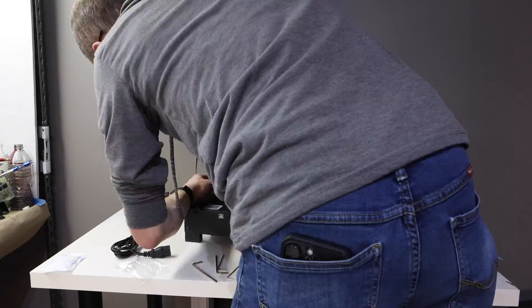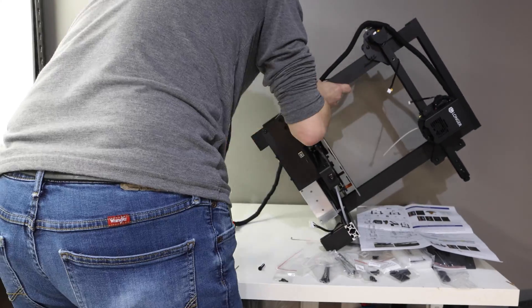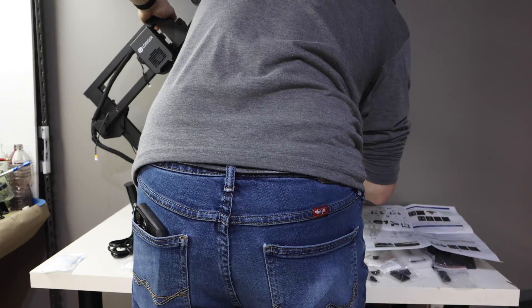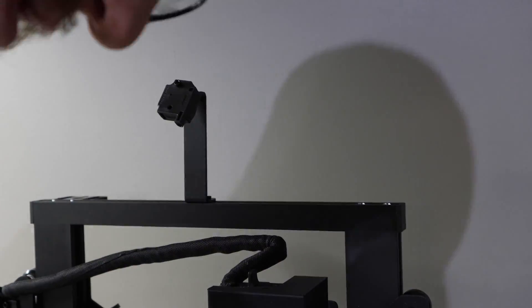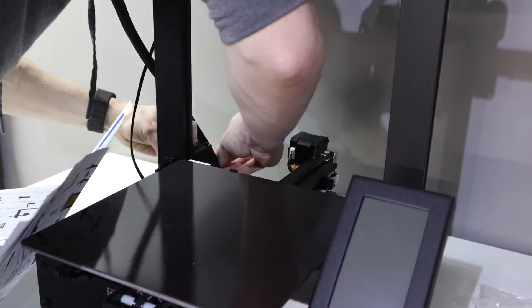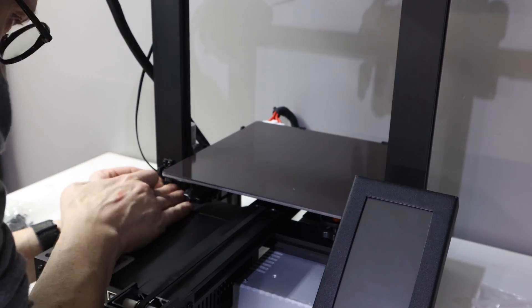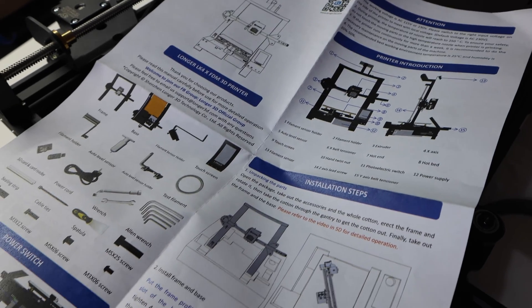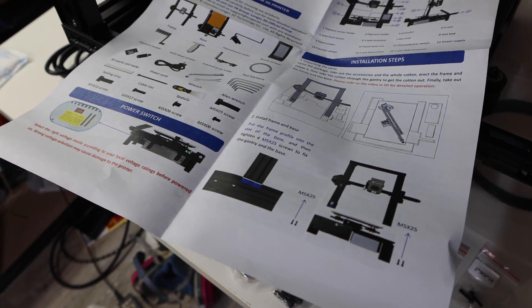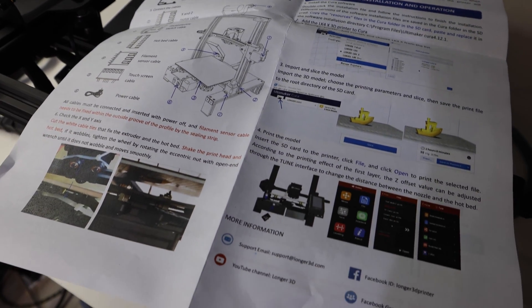When it comes to assembly, in their marketing they say it's 90% preassembled — and that is 100% true. Everything is already attached except the gantry, so you have to attach that top rail. The nice thing is it has grooves already machined out so they fit in perfectly. You don't have to take a square and make sure it levels perfectly like you do with some other machines. However, the instructions were not super easy to follow, so I had to go to Longer and watch their assembly video — and even then, I still didn't do it right the first time.